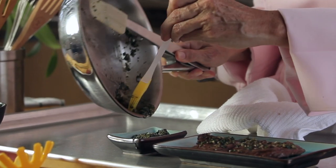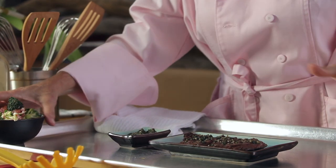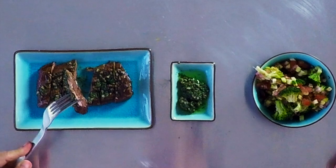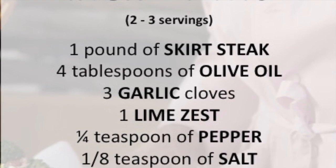Remember, with Chapachi, delicious diets are sustainable diets. Chapachi! Scroll down for the recipe — you can print it.